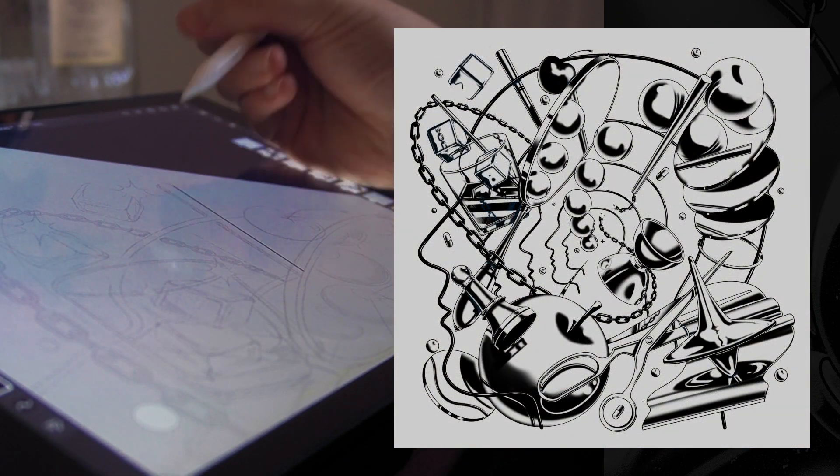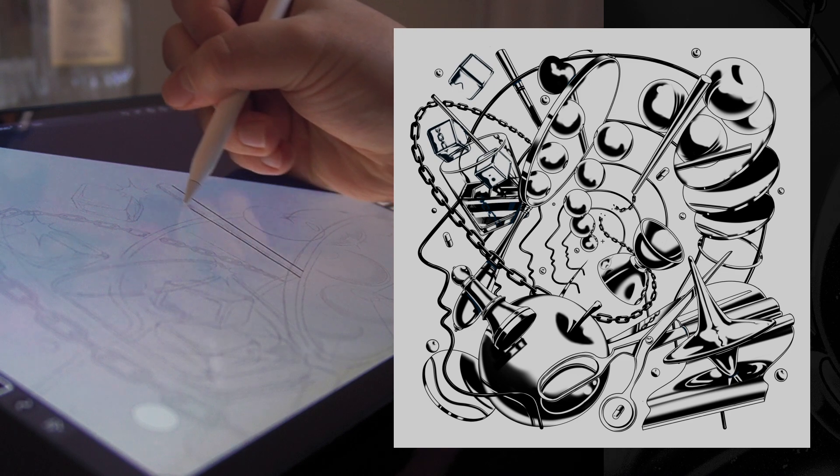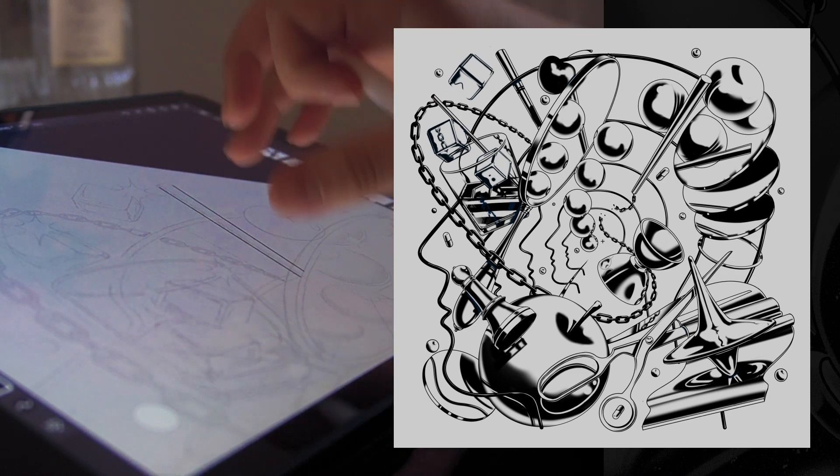When the sketch is done, I move on to doing line art. This means that I translate the rough sketch into a clean, outline illustration.